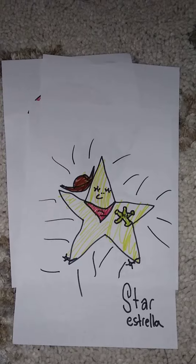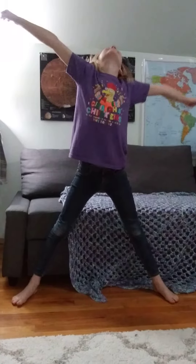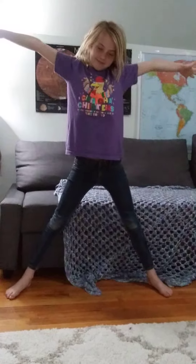The second move we're gonna do is called the star. Show us the star, Cora. You stretch your body out as far as you can where it feels like your arms and legs are being pulled in opposite directions. Stretch, stretch, stretch and relax. How does that feel, Cora?